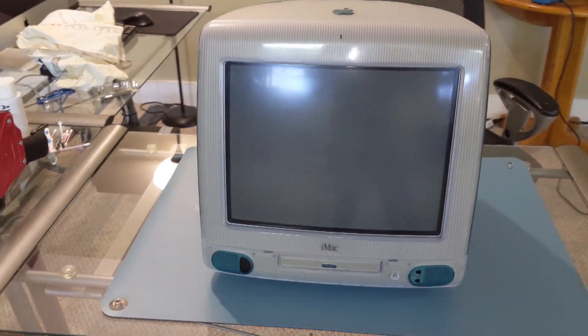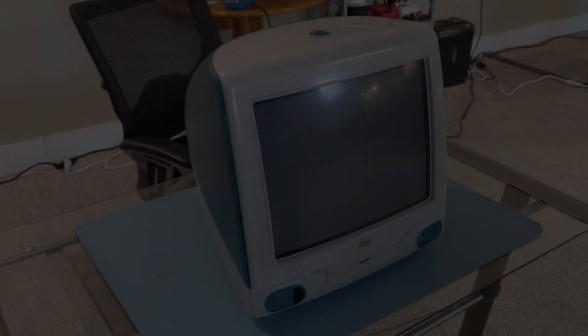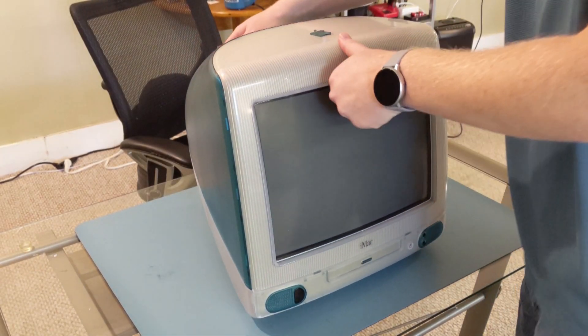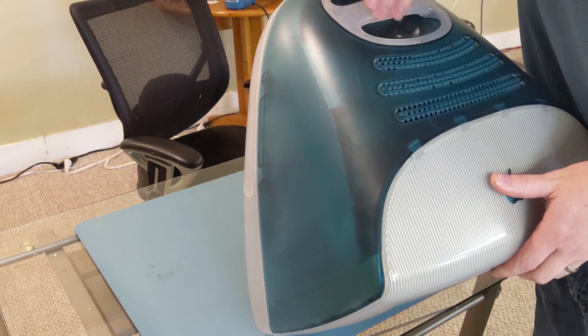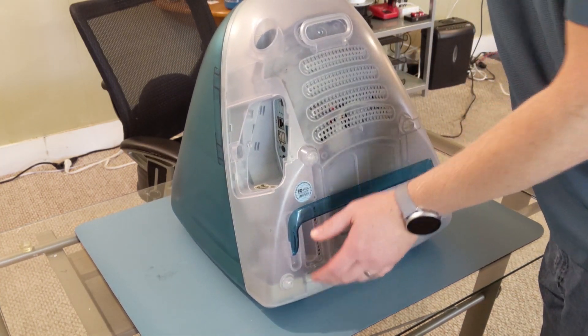Welcome to another video. Today we're going to take a quick look inside of this original iMac G3, inspect the board for any leaking caps, repaste the CPU, and change out the PRAM battery.